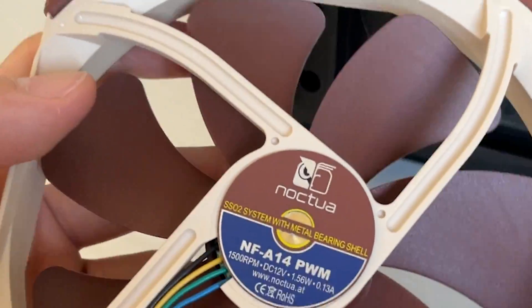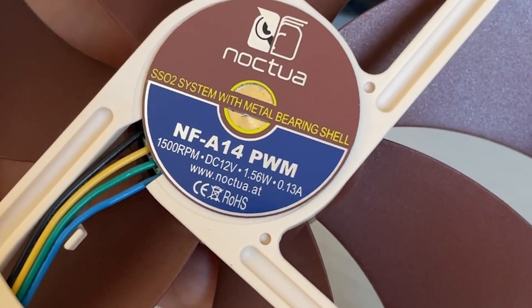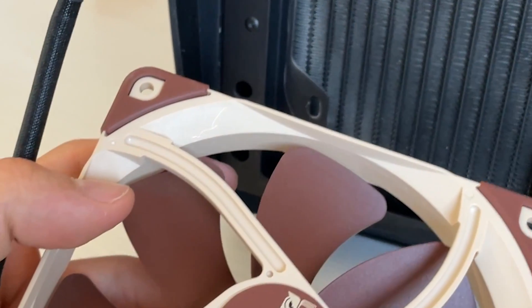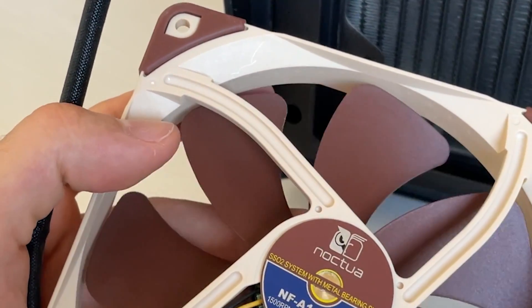Here I am swapping the fans. These are Noctua NF-A14 radiator fans, specific for this use case. So if we're gonna see a difference, we're gonna see it here. Let's keep mounting.